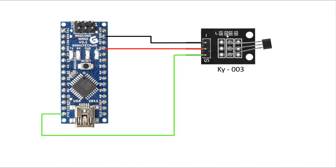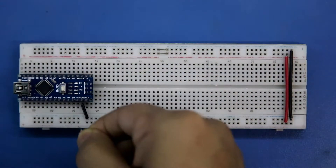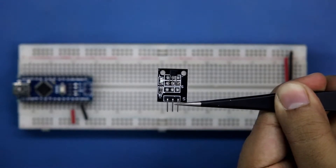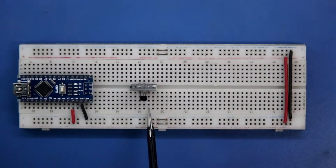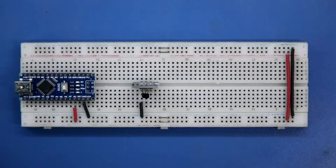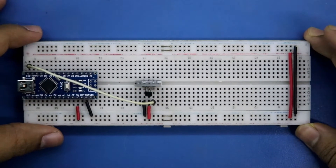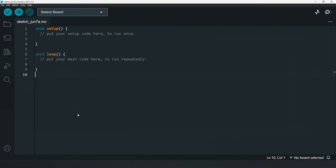The ground pin is connected to the negative rail, and the 5 volt pin is connected to the positive rail. For the KY-003 sensor: negative pin to the ground rail, positive pin to the positive rail, and signal pin to D12. Now connecting this to the system.